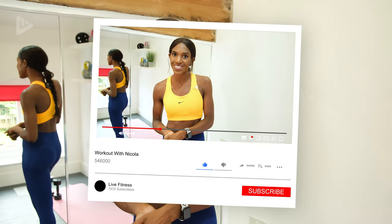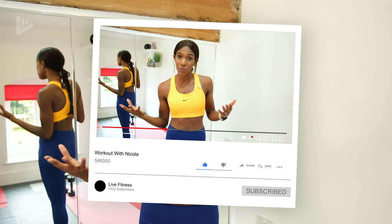Now if you are new to the channel, subscribe and hit the notification bell so that you don't miss any future uploads. And if you enjoy the workout, please give it a thumbs up. Let's go!